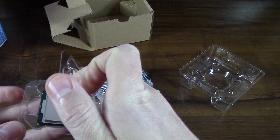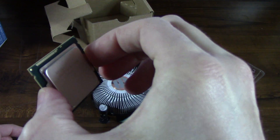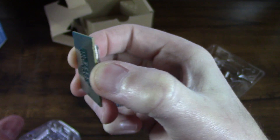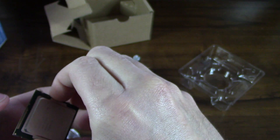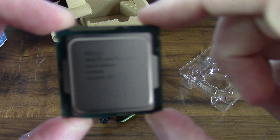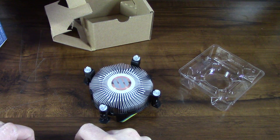Maybe I can actually open it up here and we'll just take a look. I really don't want to play around with it too much, but I guess we can just take a quick look. There it is — you can see it is completely flat, it is not like a PGA. There's a close-up of this processor. Very expensive little guy. There is not much to it, so I just have to be extremely careful with it. I'll go ahead and stick that back down in the package.